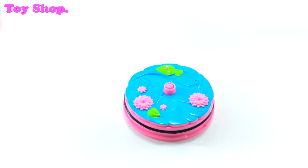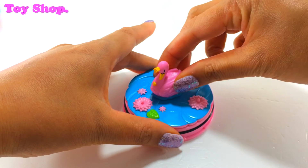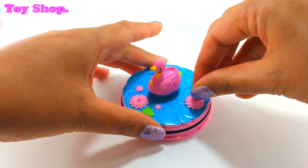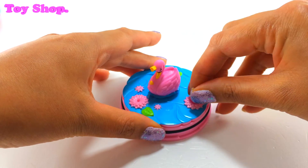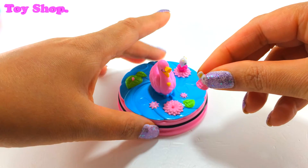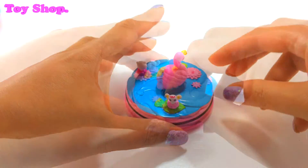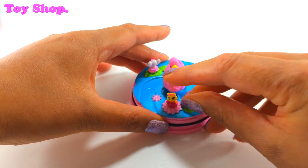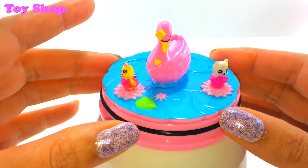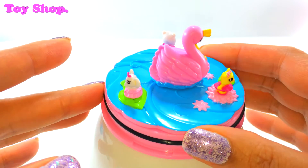Let's put our swan and our little animals on the base. There we go — how pretty is this? Oh, it's gorgeous.